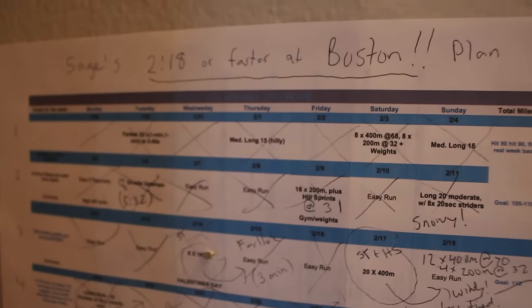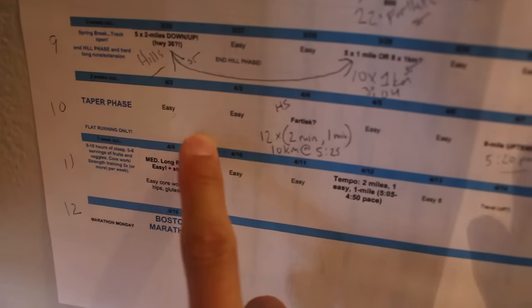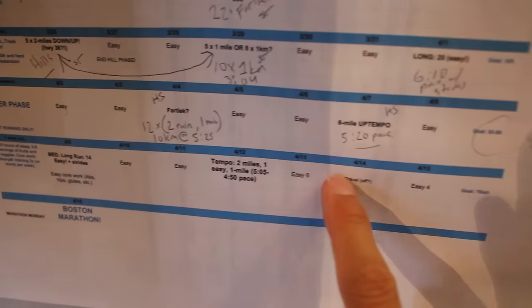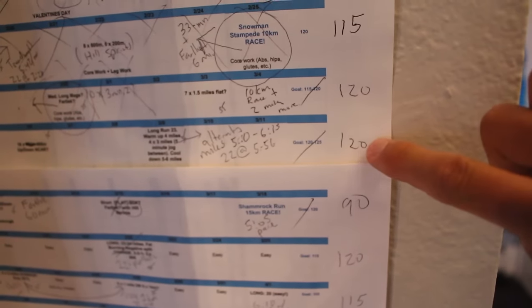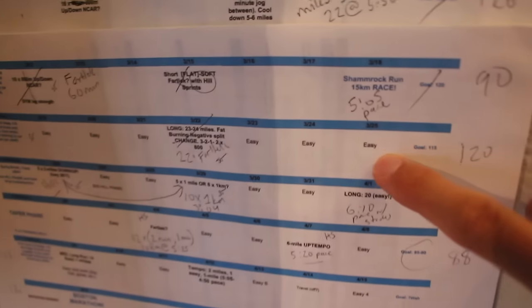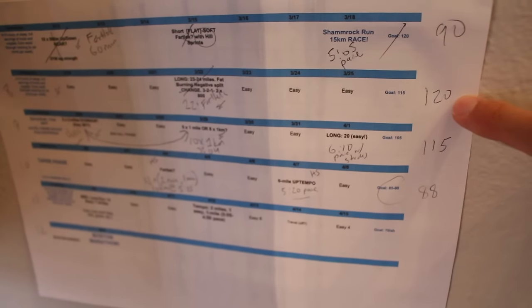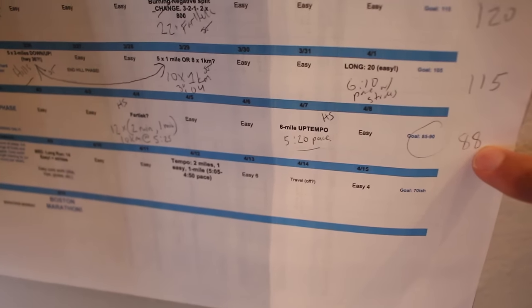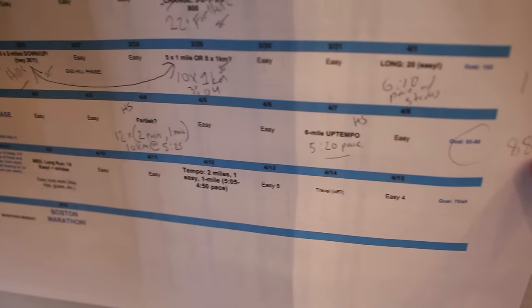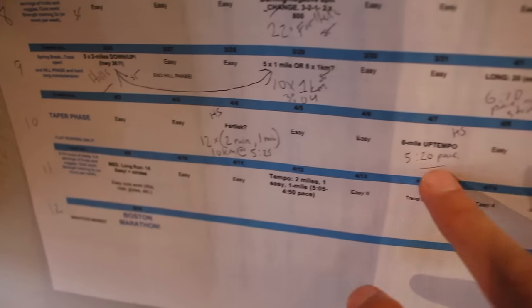Here's the original training plan. We see the last two weeks — the taper phase right here. The mileage is tapered; this is miles per week. I was hitting 120 miles per week around the Shamrock Run in Portland, that was three weeks ago, and then hit another 120-mile week — 194 kilometers per week. Then this week I just finished up at 88 miles, down to 141 or 142 kilometers per week. So you've got the taper in volume, and the workouts are spread out more.